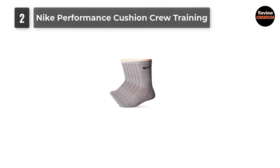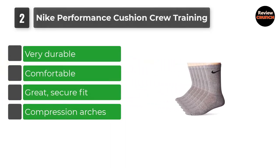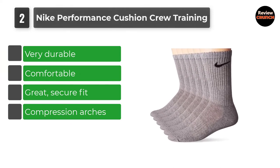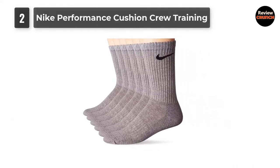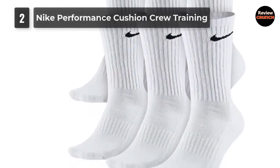Number 2: Nike Performance Cushion Crew Training. These socks have a snug fit that provides the support needed when playing ball. They are equipped with Nike's Dri-Fit tech that wicks moisture away to keep the feet dry after working up a sweat running full court. These are durable socks with a reinforced heel and toe, and rib cuffs for an even tighter fit.